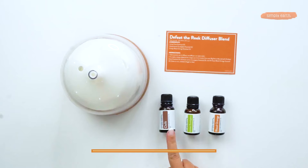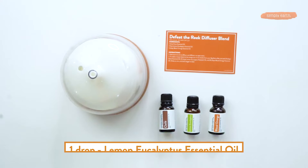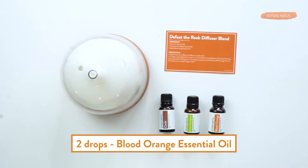Cats don't handle citrus oils very well. So for this recipe, you're going to use one drop of clove essential oil, one drop of lemon eucalyptus essential oil, and two drops of blood orange essential oil. These oils are really good at deodorizing.